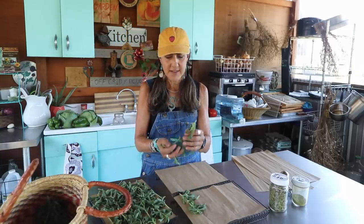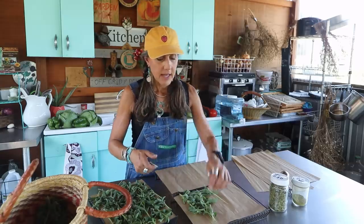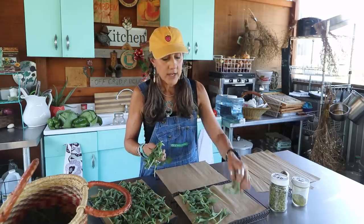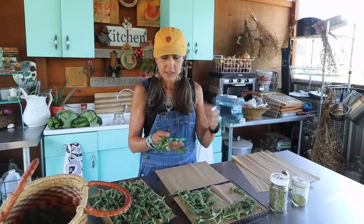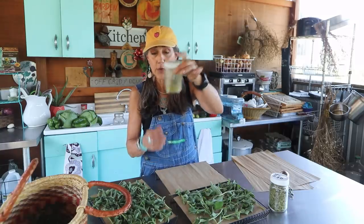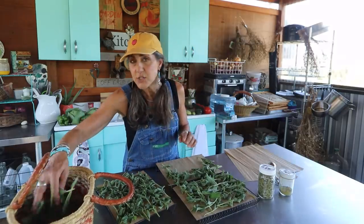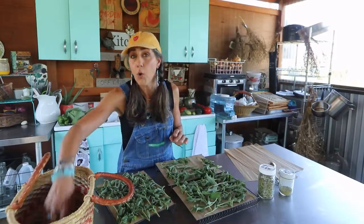Some people have never seen green stevia because when you go to the store you get it in the powder — it's white stevia, and white stevia is highly, highly processed. The green stevia uses the whole plant, and when you dry or dehydrate it, it's more flavorful and it hasn't been processed. It has a slight licorice taste and I really think it enhances drinks and teas. If I grind it up and make it into a powder, it has a very long shelf life — many years. So I'm all about that, and I would always go with the green stevia.